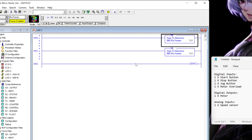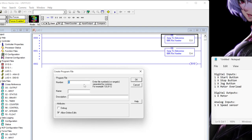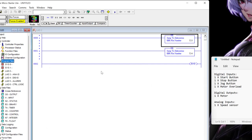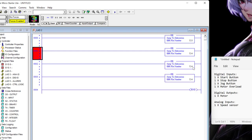I'll create an identical JSR instruction calling U4. Now I've got those two jump subroutines to my two I/O program files. I'm going to add a couple more programs as well — one for alarms and one for control logic. Now I've got programs five and six. I'll copy that rung and paste it a couple of times to call U5 and U6. So three, four, five, and six are all getting called.